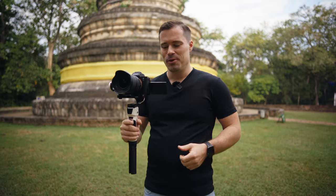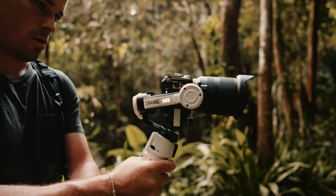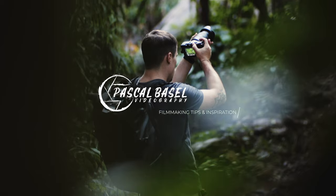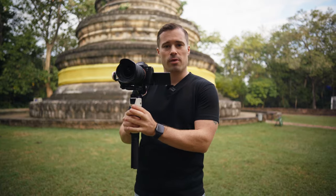Today I have seven gimbal shots for you with the Zhiyun Crane M3. If you watched my review video a few weeks ago about this gimbal, you probably know that I did not really use gimbals before — I shot everything handheld because bringing gimbals was always a bit too much to carry around, but that has changed with this gimbal.